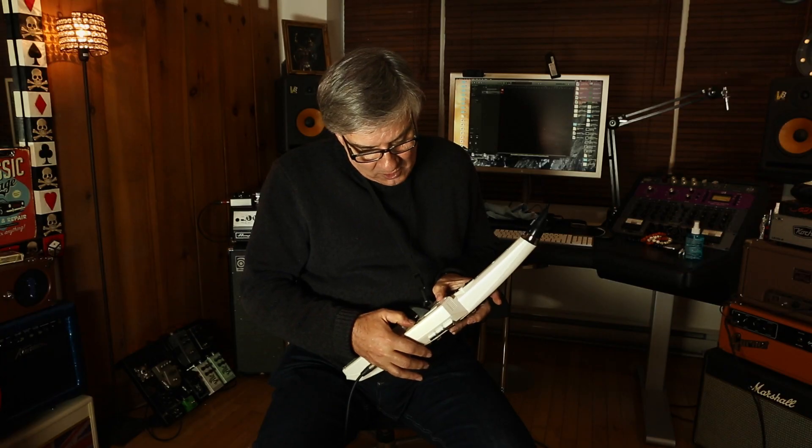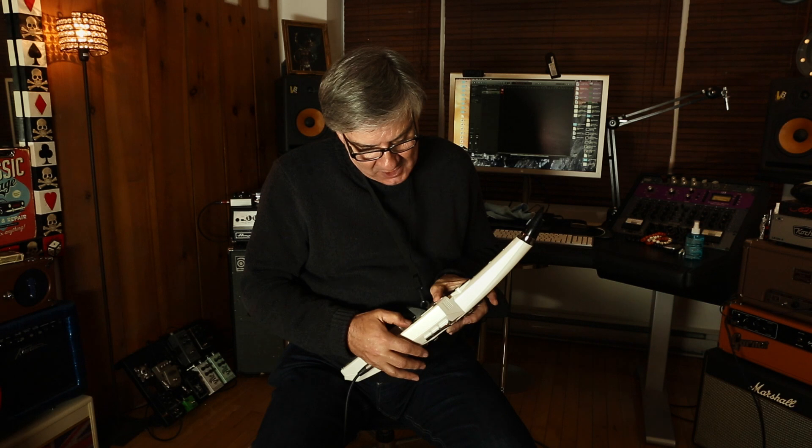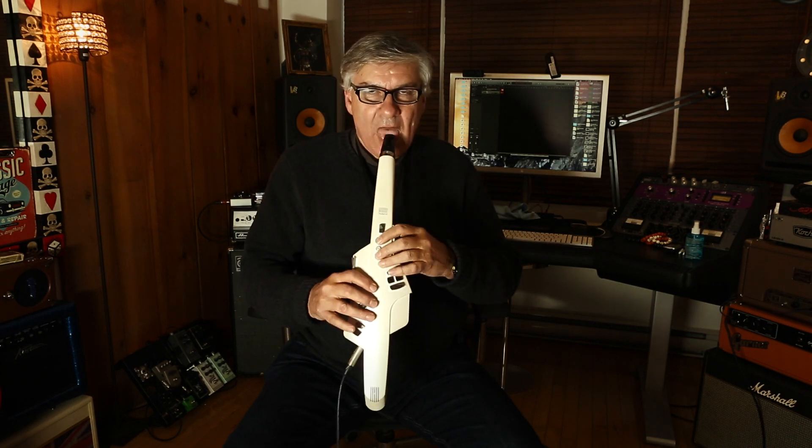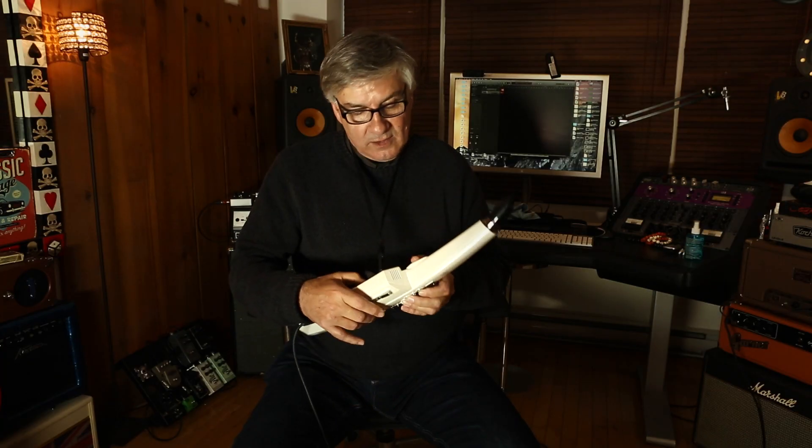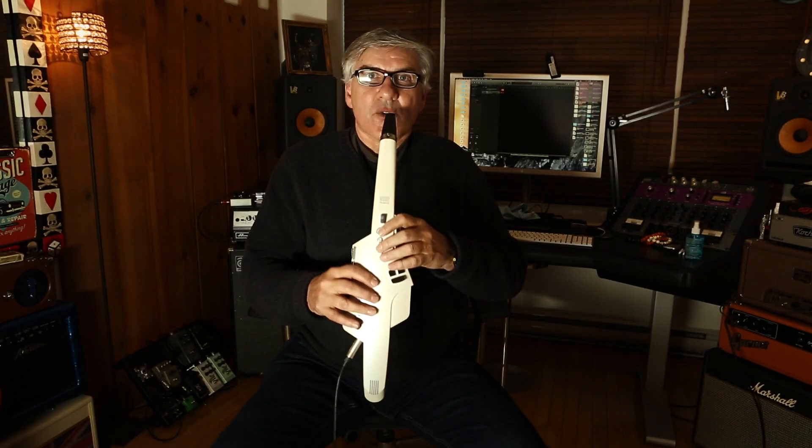And then let's go through and play a baritone sax patch, which is right here. And it's a great flute.